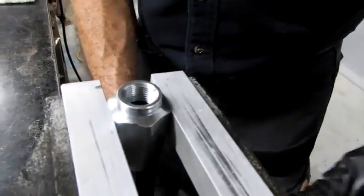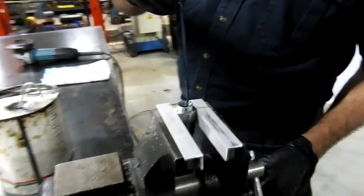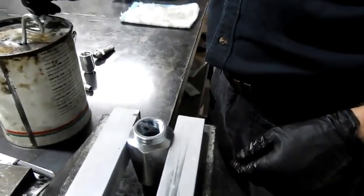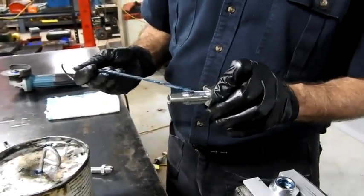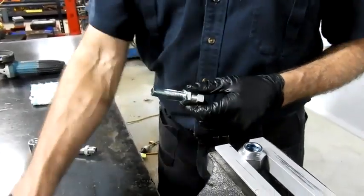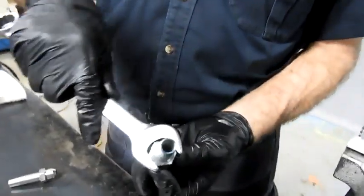Firmly clamp it in the vise — a vise is great but not essential. Apply a little lubricant inside and down the hose, and a little lubricant on the threads as well. In this case, lubricant meaning grease. It's important that you have a wrench that fits nicely on the hex.